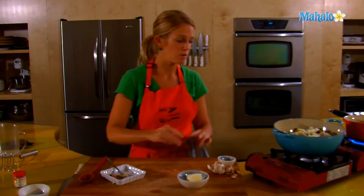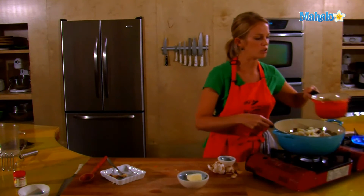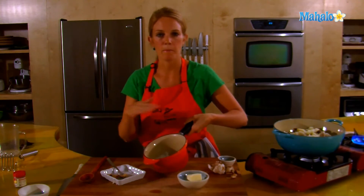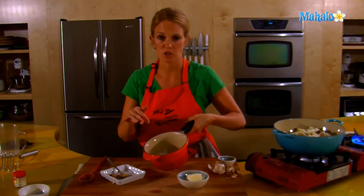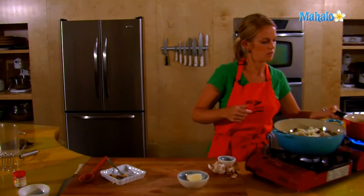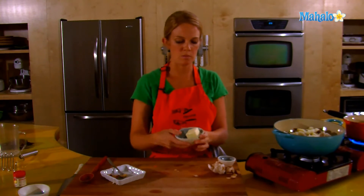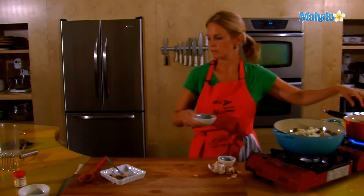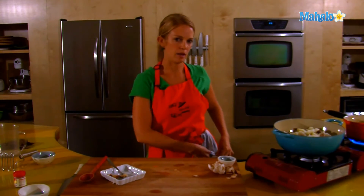Then step over to the milk. The milk is scalded — we just want it hot, just want some bubbles around the outside. You don't want the milk boiling or burning, so do pay attention to your milk, don't lose track of it. That's nice and warm. Four tablespoons of unsalted butter, right into the milk. Allow it to melt.